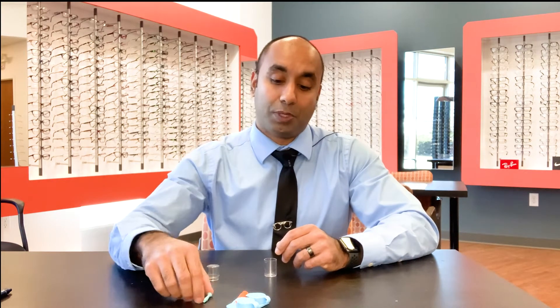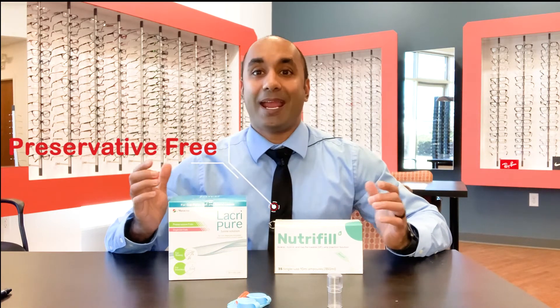To put the scleral lens on your eye, you're going to need a filling solution. There are two that we recommend: one is Nutrifill, and the other is Lacripure. The key to these filling solutions is that they're preservative-free. Any preservative will be very bad for your eyes, because once you fill the scleral lens and put it on your eye, there's no tear exchange — so this solution will sit on your eye all day. If it has preservatives, it can be toxic to the eye and cause damage to your cornea.